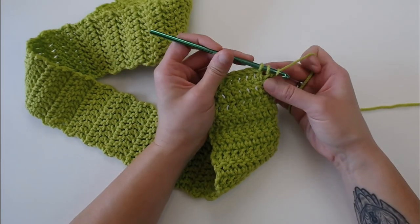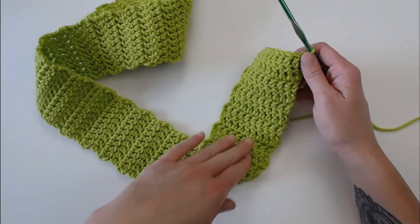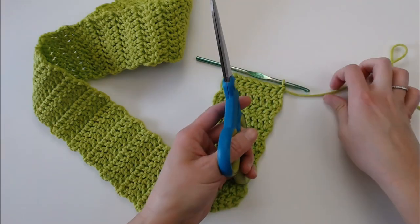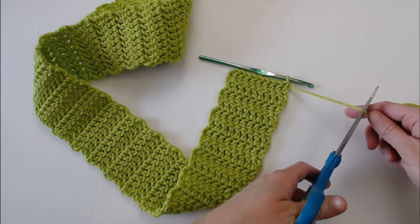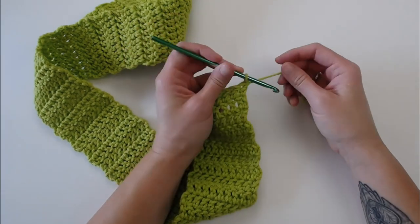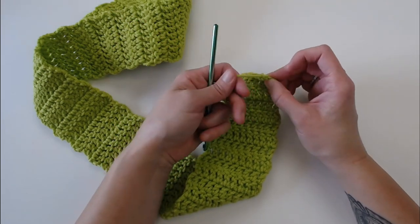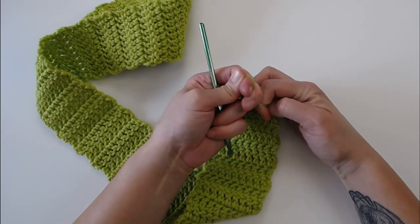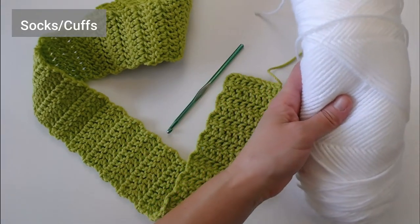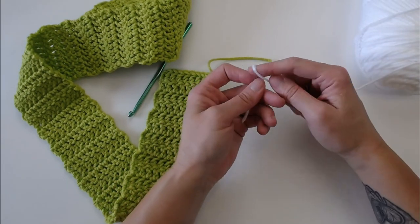I have just finished all of my rows of the green. Grab your scissors, cut off a long enough tail to weave in your ends later, yarn over, pull the yarn all the way through the loop, and pull tight for a slip knot. Now grab your white yarn — we are now making the cuffs; we are done with the green color. Make a slip knot with your white, leaving a long enough tail to weave in your end.